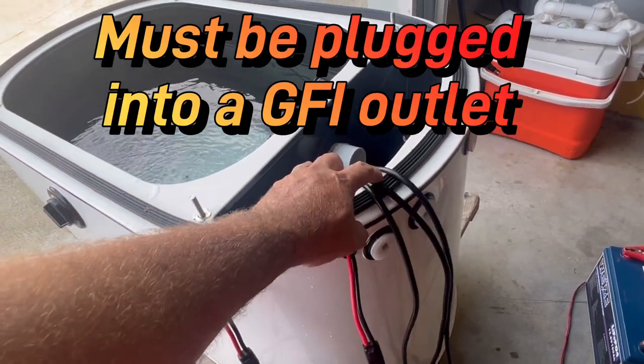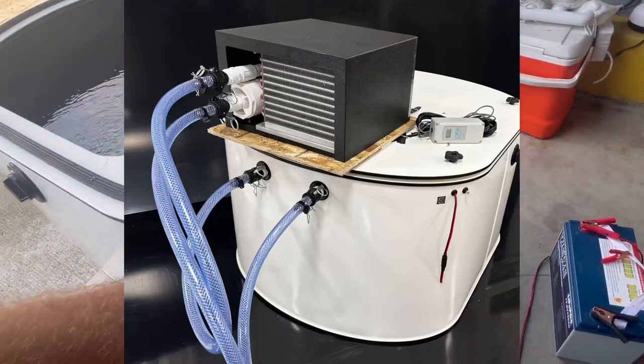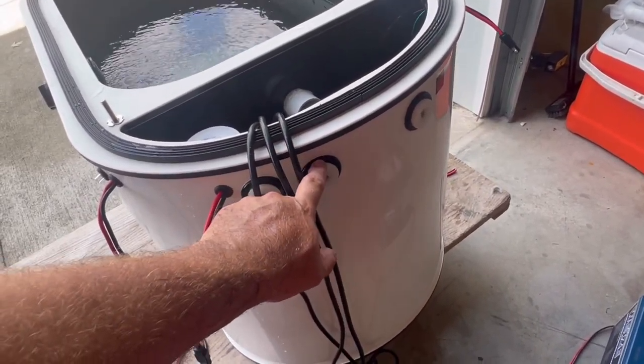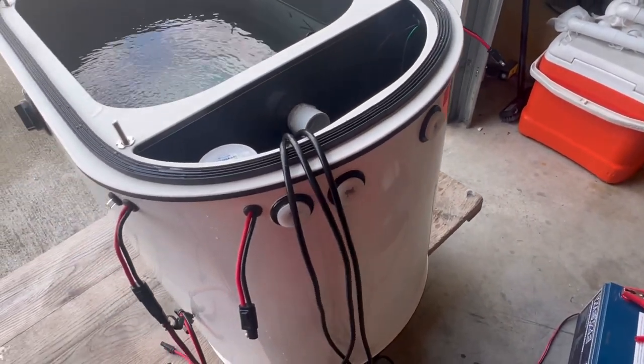Two cords are for the pumps inside the spray bar and the infuser. The third cord is for your chiller — this is where you will connect your chiller. This cord feeds this fitting so you have water to your chiller and then your chiller back over into your bait tank.